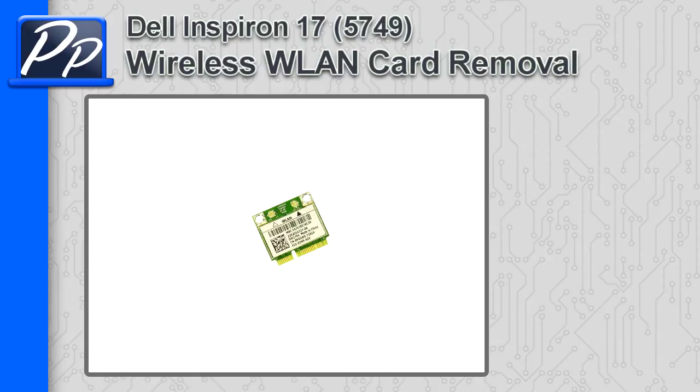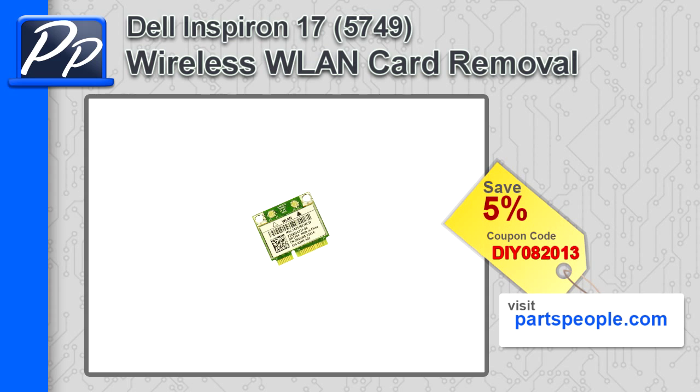Hey guys, this is Roscoe with Parts People. In this video, I'm going to show you how to remove the wireless LAN card on an Inspiron 17 5749. If you're looking for parts for this laptop, go to our website and use this 5% discount coupon.